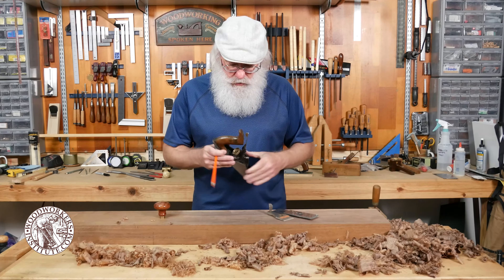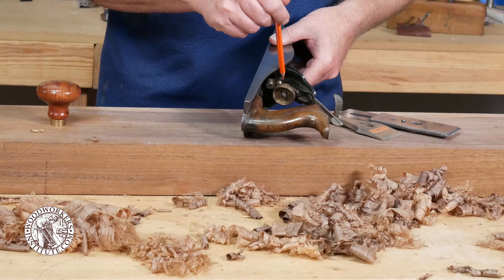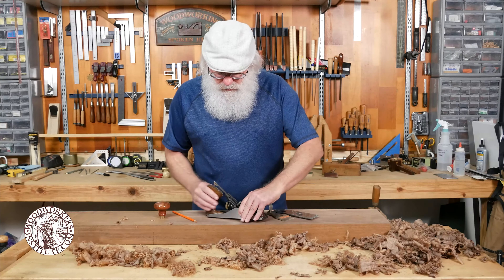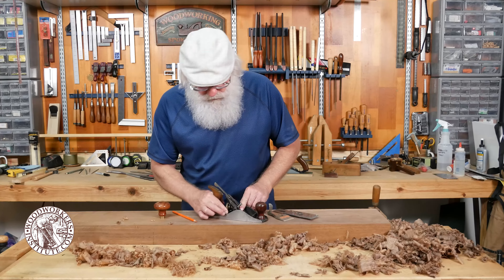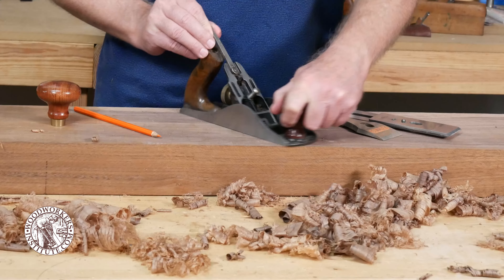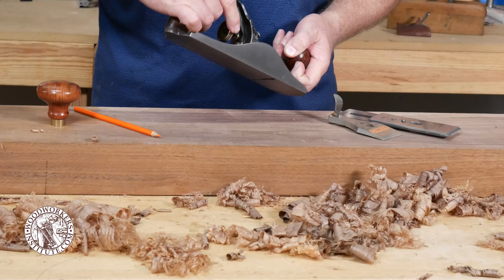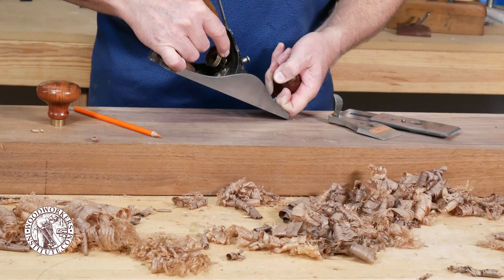The other thing to point out is that on the main iron assembly, the main iron is beveled down and the cap iron goes on the opposite side of the bevel. It's very easy to get confused on that, and even today after 40 years of using hand planes sometimes I get it backwards.